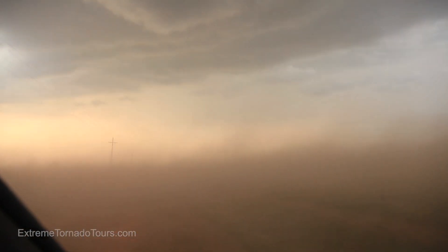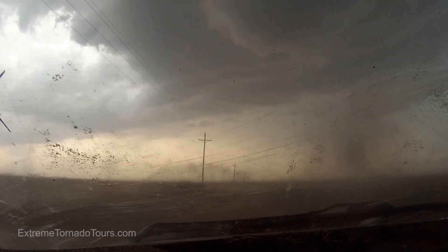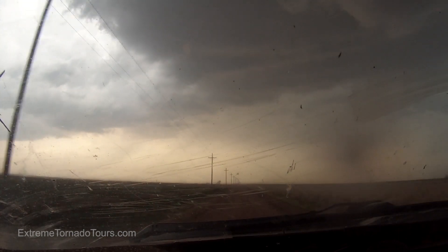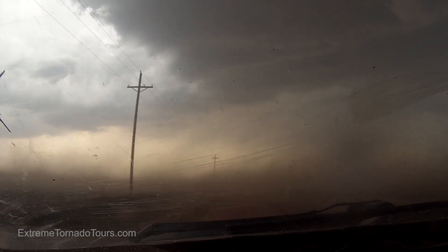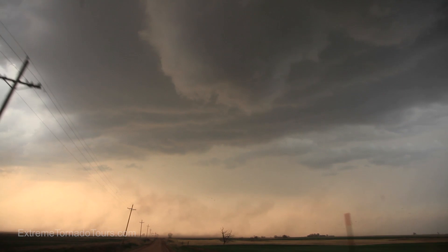Watch out! No! No! Watch — here it comes! That's spinning! There it is!